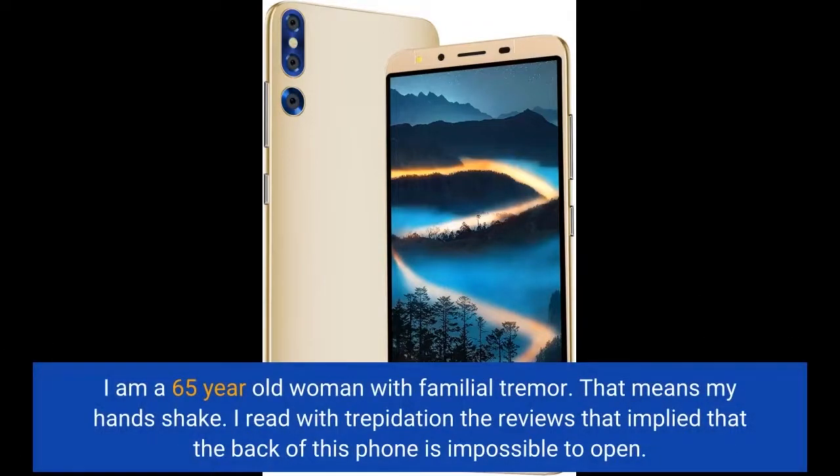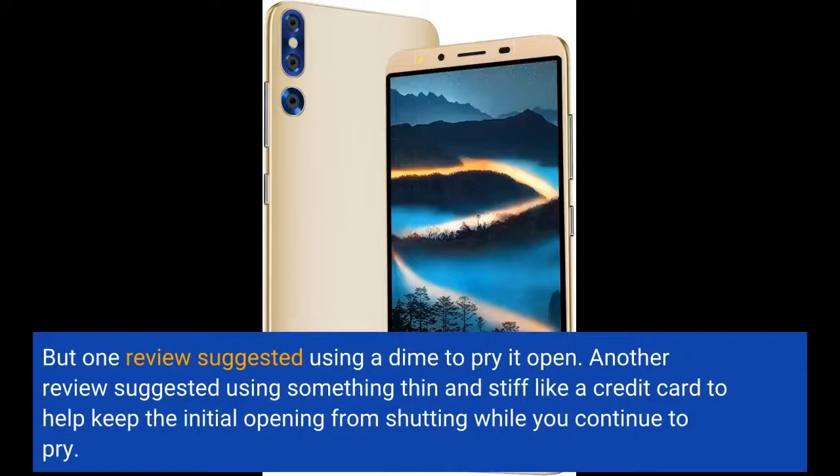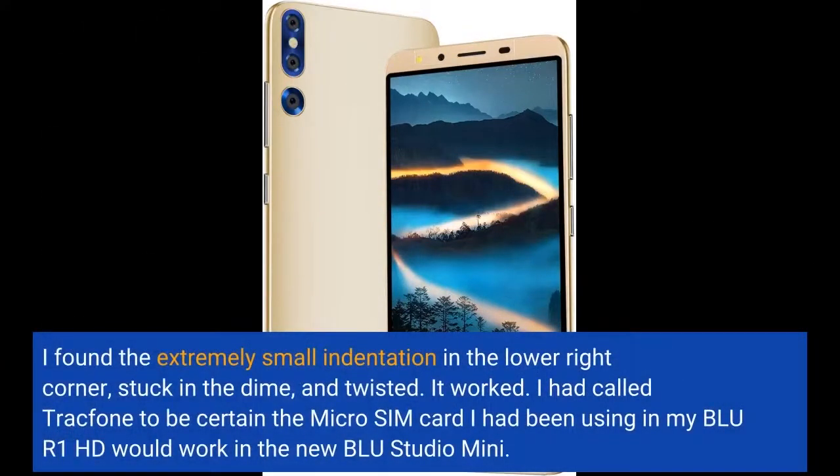I am a 65-year-old woman with familial tremor — that means my hands shake. I read with trepidation the reviews that implied that the back of this phone is impossible to open. But one review suggested using a dime to pry it open, and another suggested using something thin and stiff like a credit card to help keep the initial opening from shutting while you continue to pry. I found the extremely small indentation in the lower right corner, stuck in the dime, and twisted. It worked.